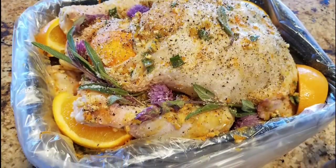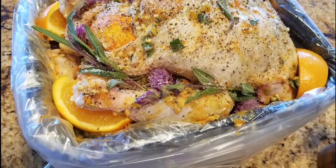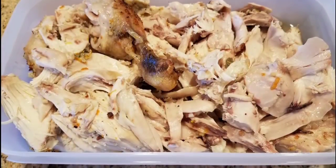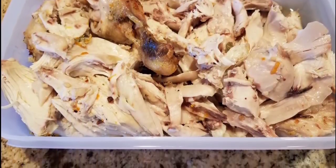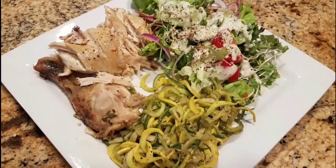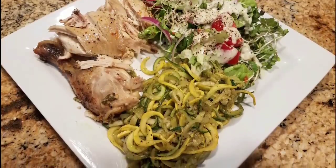Here's the chicken before going in the oven — absolutely beautiful. And now, after cooking, it's off the bone, fall-apart tender, full of flavor. Here's the final dinner with zoodles, a salad, and that roasted chicken.